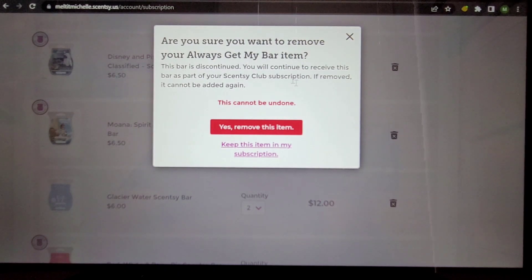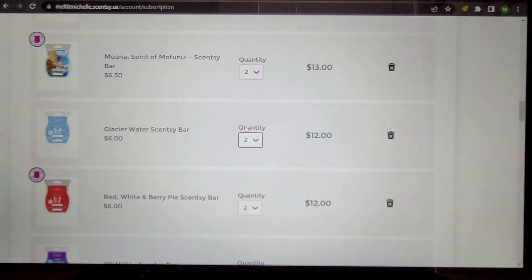If you're not familiar with the club, it warns you with a symbol when a scent is discontinued — if you take it out you cannot undo it, so you have to confirm yes to remove the item. Between each shipment of my bi-monthly club I just add scents — add, add, add — so at the end when it's time to make decisions, I've got all these scents that came in during those two months, whether scent of the month, LTOs, collections. Then it's just taking them out and making the decision.